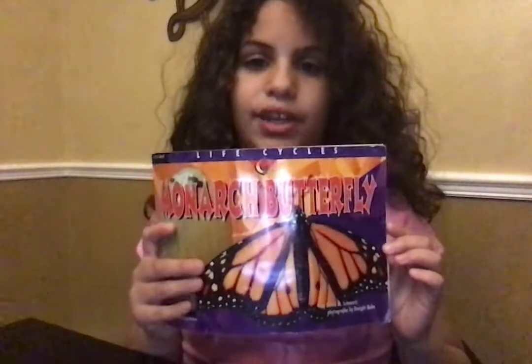Hi my friends, this is Christina again, and today I'm going to read you Monarchy Butterflies by David M. Schwartz.